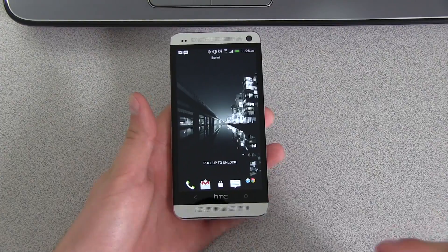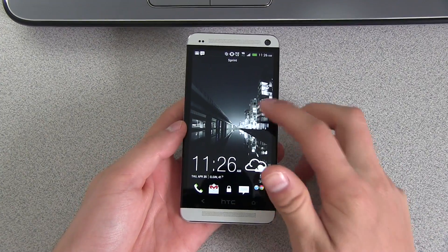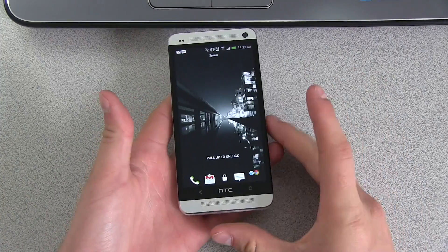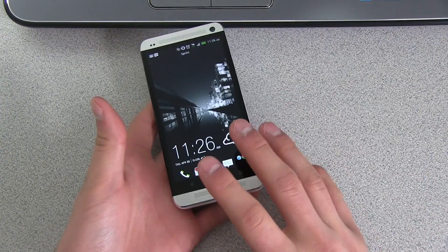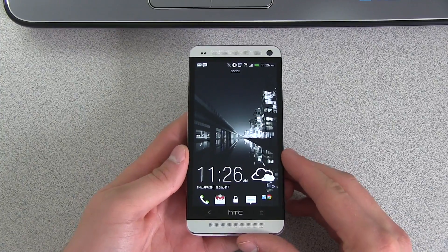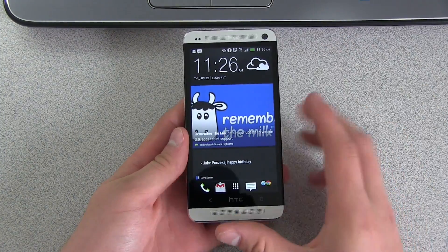Hey everyone, Tim Schofield here from cubitking77.com doing a video showing you how to unlock the bootloader on your HTC One, whether it be the Sprint variant, AT&T, International, or whatever variant it is. This will show you how to unlock the bootloader, which will then allow you to install a custom recovery and then allow you to root the device. So this is the first step in a multi-step process to root your device. Let's go ahead and unlock the bootloader.